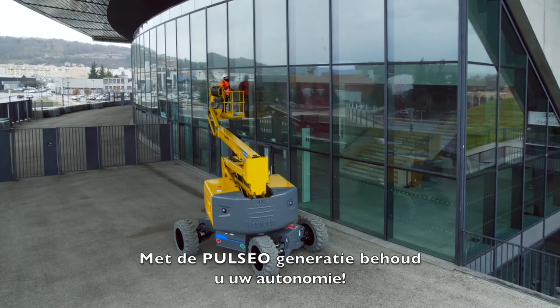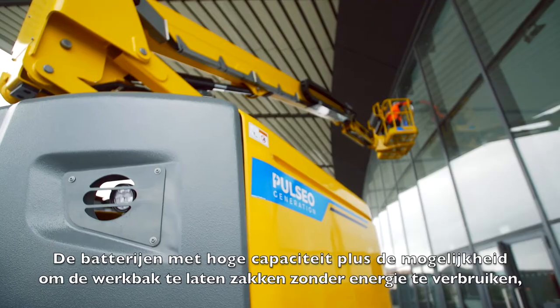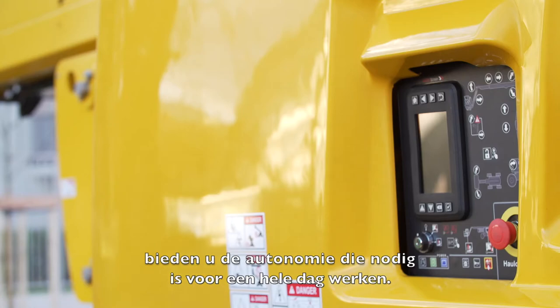With the Pulseo generation, maintain your autonomy. The high-capacity batteries, plus the ability to lower the basket without consuming energy, offer you the autonomy required for a full day's work.